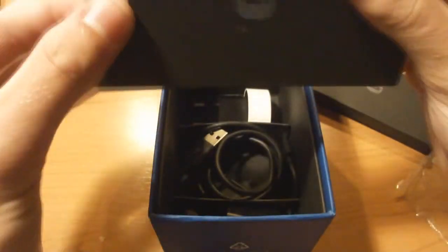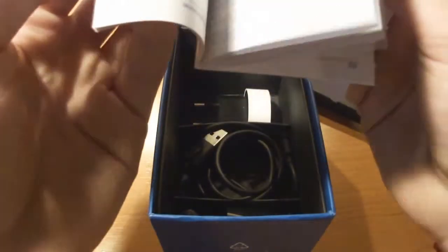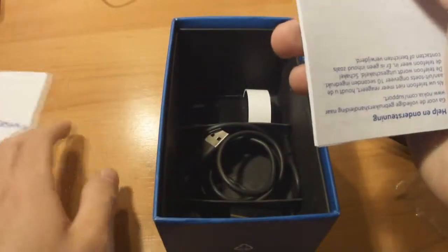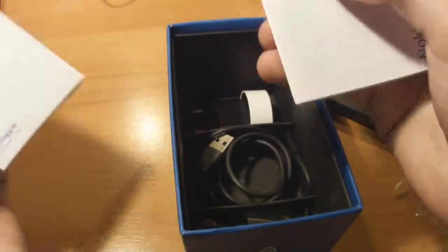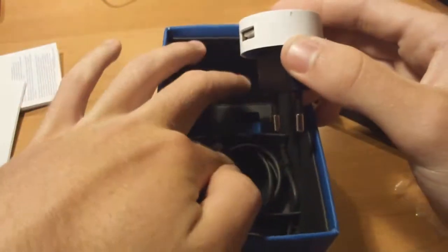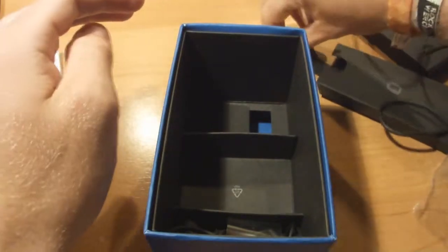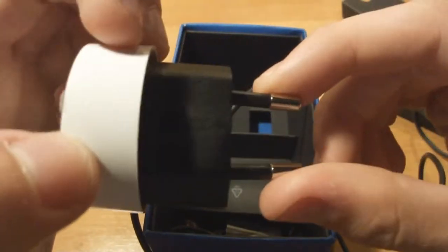There's some information which has an instructions manual - mine is in a few languages but mostly Dutch because I live in Belgium. There's support info and how to get started. I also have another one in English. We have the adapter where you can put in the USB cord. It's a pretty long cord with a micro USB at one end, and you can put that in the European adapter. In America there would be a different adapter but it works the same.